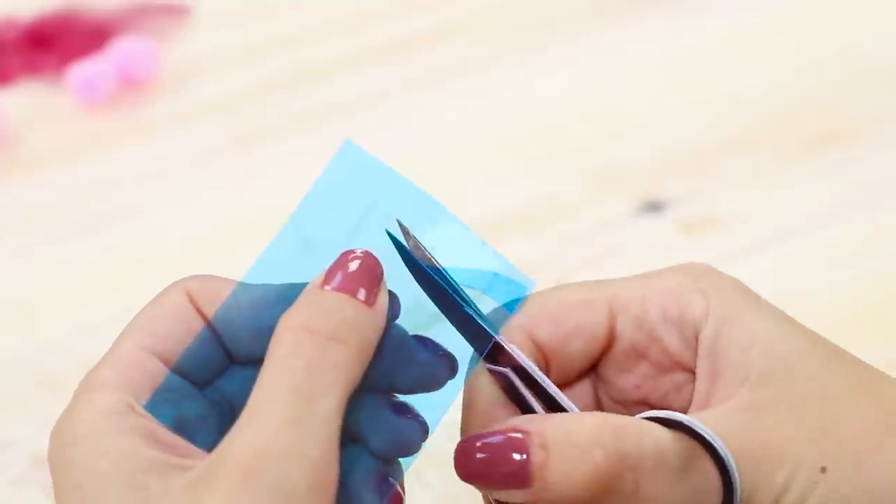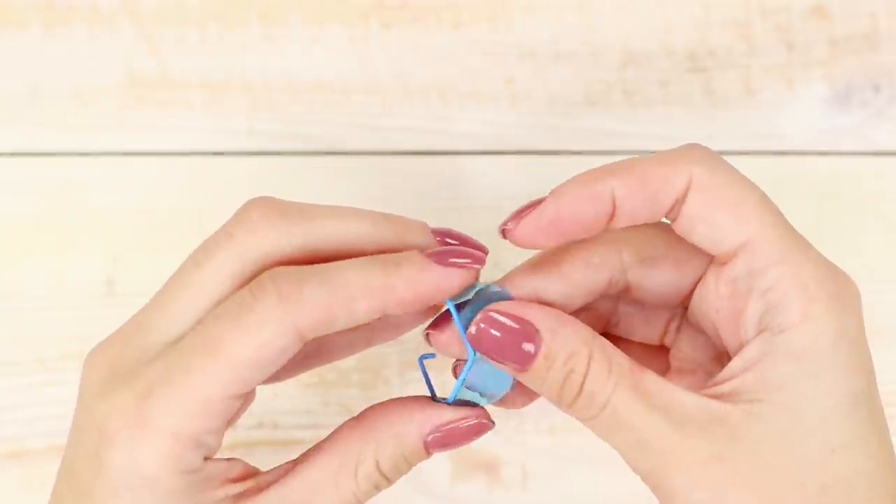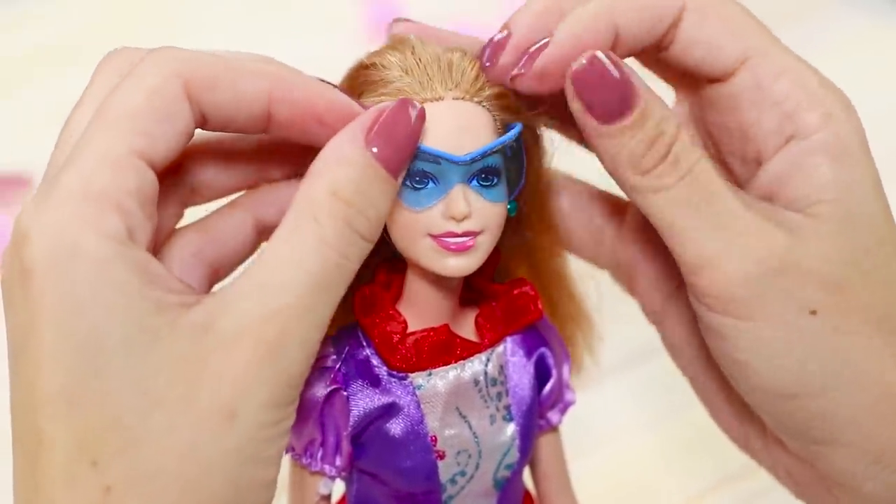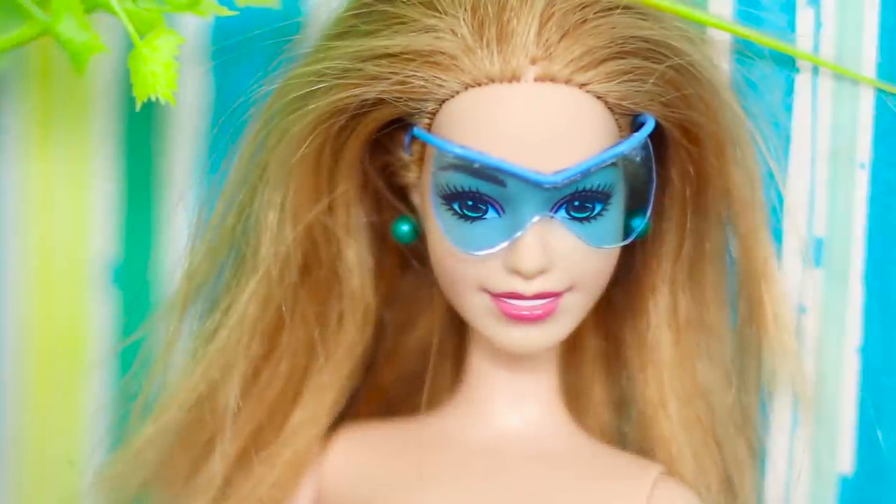Cut out glasses lenses from the plastic and fasten the plastic lenses to the frame. Try the sunglasses on — they look very stylish!